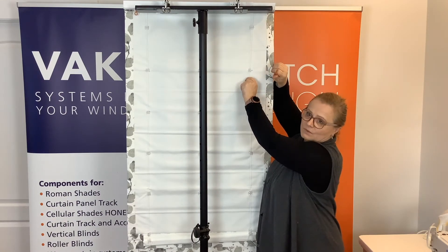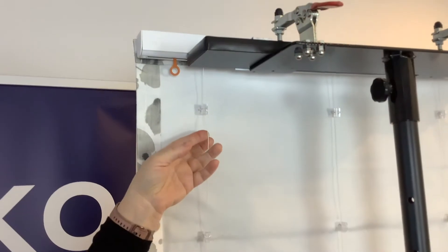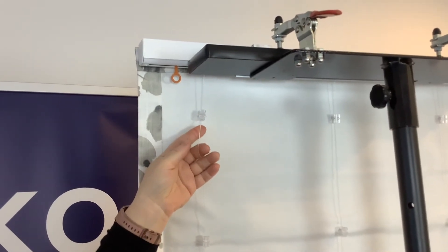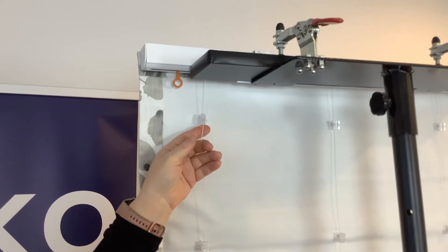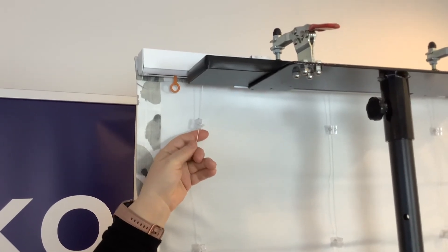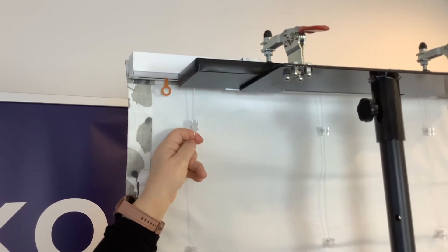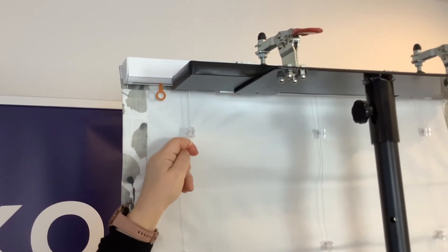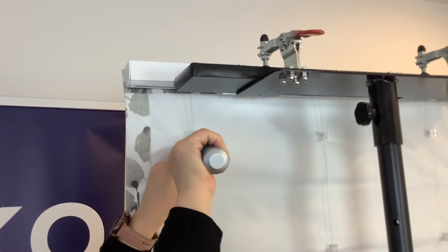So I'm taking the first one out — that came out easily. Now keep in mind that if you have multiple springs, once you remove the pin for one, the trunk starts to wind up, so there might be extra tension here. Once again, hold the cord, pull it down low, and take out the other key.